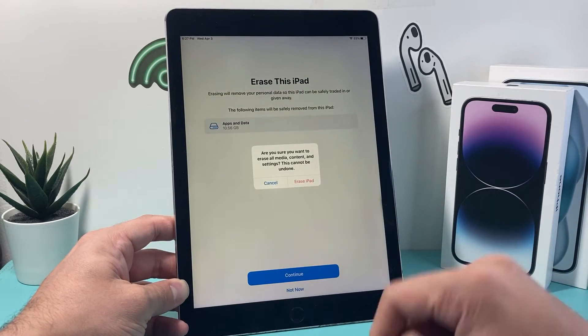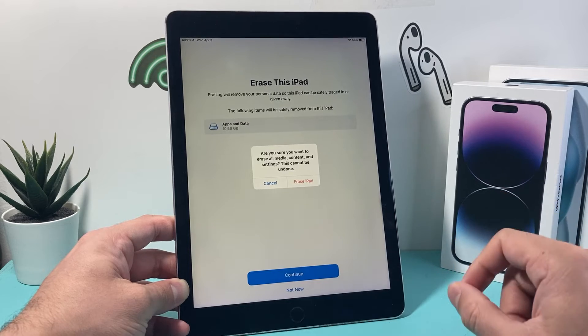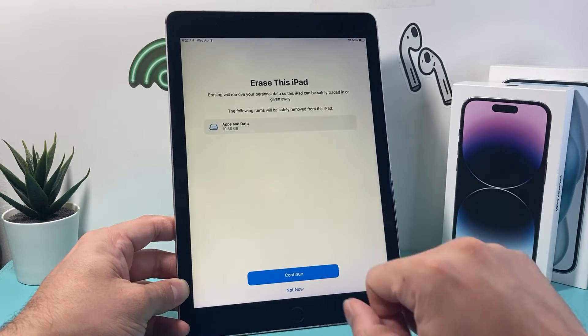As you can see, it's going to erase this iPad. We can hit Continue, and it's going to want us to confirm that we really want to do that. If we do, we simply click on Erase iPad.